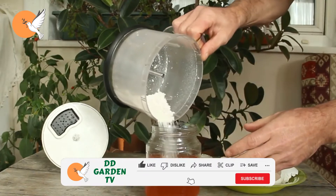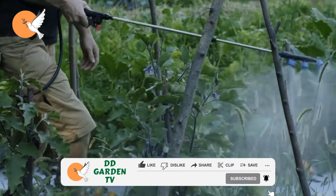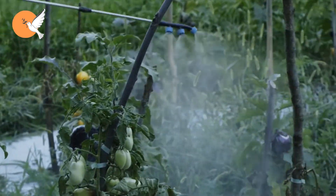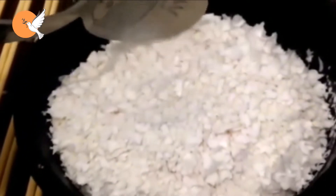If you want to deliver calcium to your plants more quickly, put the eggshells in vinegar and wait for a certain time, then spray this calcium liquid directly onto the leaves of your plants. In this way, you have the chance to provide calcium much faster.